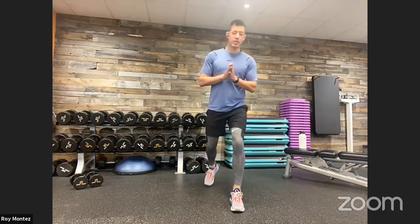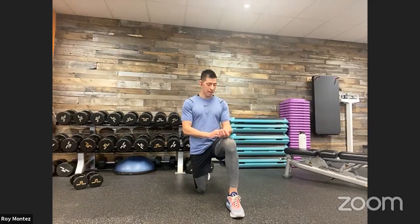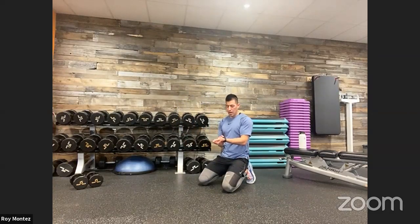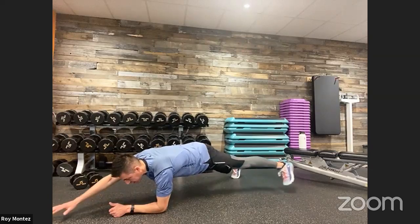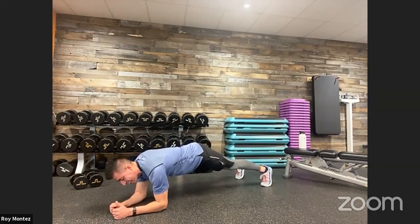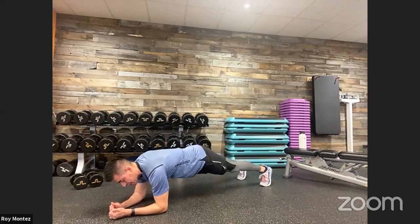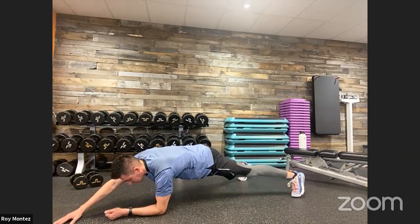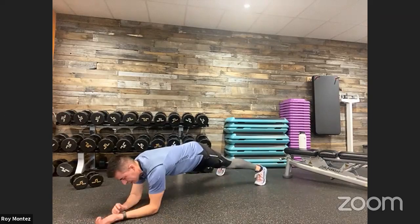20 seconds of rest. We have that diagonal reach — low plank diagonal reach. How are we feeling, team? Five seconds. Plank diagonal reaches coming up — three, two, one. Here we go. Low plank position, on our elbows directly underneath those shoulders. Right hand reaches out, left leg extends to the left. Left hand reaches out, right leg extends out. Nice and controlled movements. Think about engaging that core, hips down and square to the floor. Focus on that breathing. Last 10 seconds, nice controlled reaches. And time.